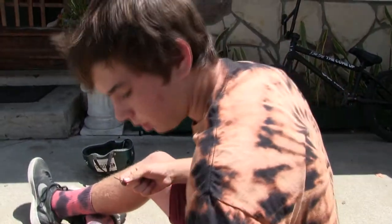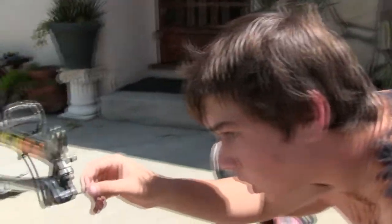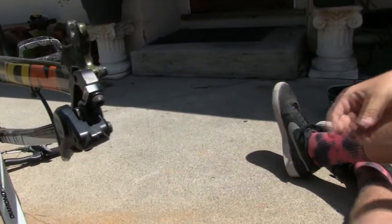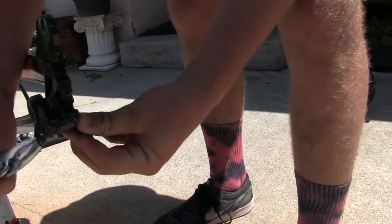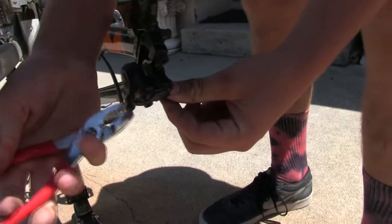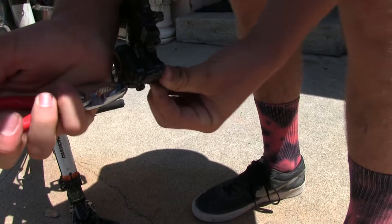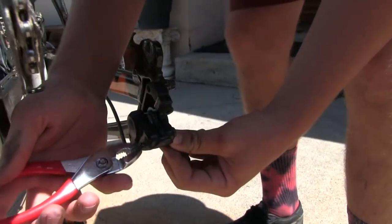All right, so we're going to take the new pin. There are two sizes — just check with the old one, make sure it's the same size. So this is the one that we want to use; they give you two in the kit. Then just slide it through. Make sure it goes through both brake pads and the spring. Then, basically, what we're going to do is just bend it like the old one was bent, so that it ensures that it will not come out whilst you are riding your bicycle.